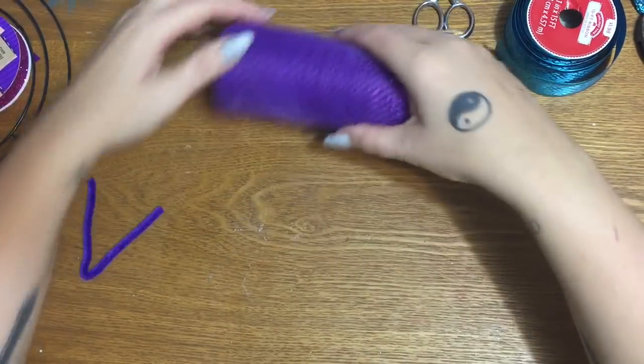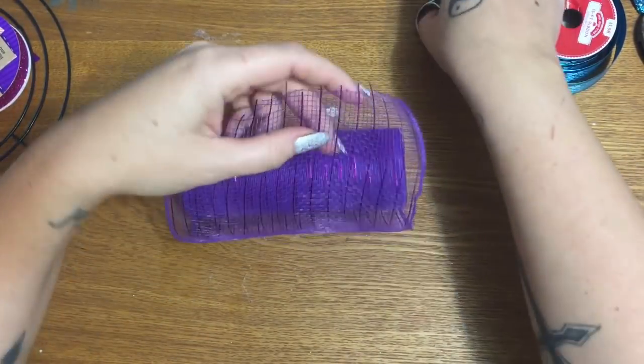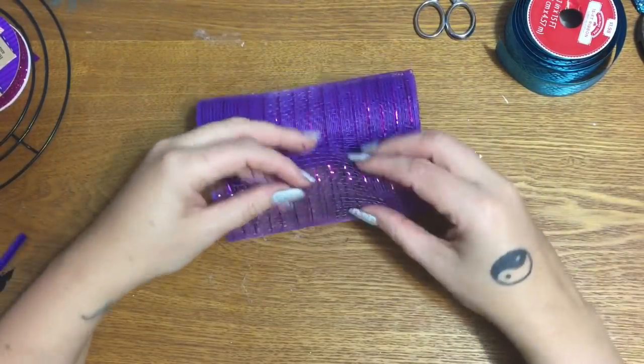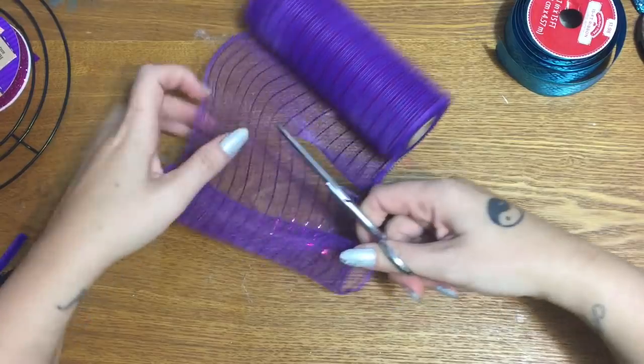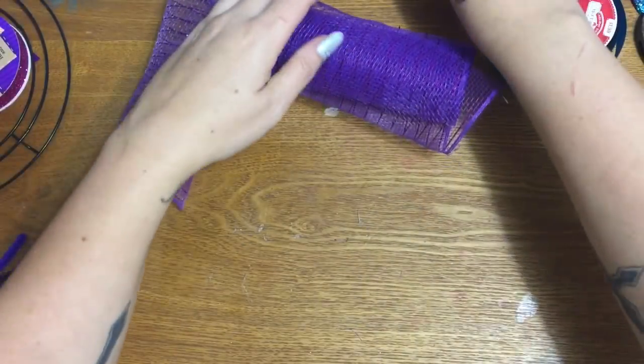Now I'm going to take the mesh — I'm only going to use purple mesh on this. I do the rolled method: take the short end and just roll the mesh over on itself a little bit until you have a small tube, then cut it. I don't measure this, but if I had to guess it'll be about four and a half to five inches long.